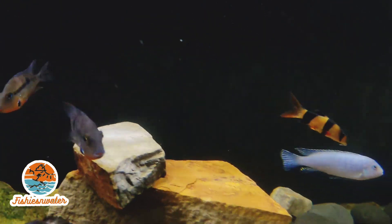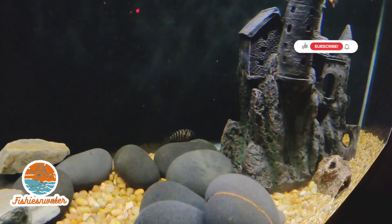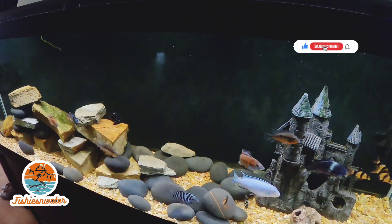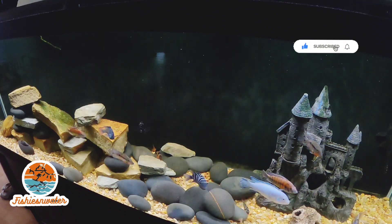Mostly this video is just a tour of this community tank. I do have a quarantine tank now — I learned a big lesson. I had ick in this tank once.